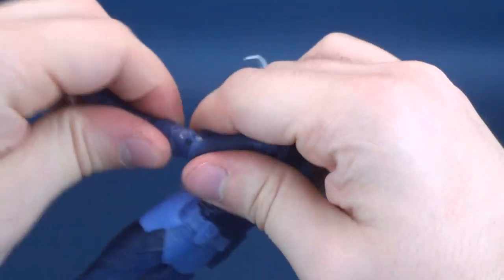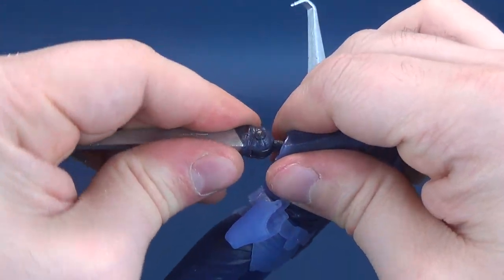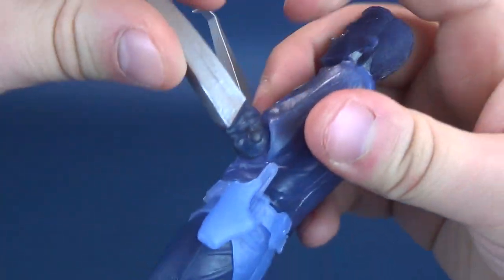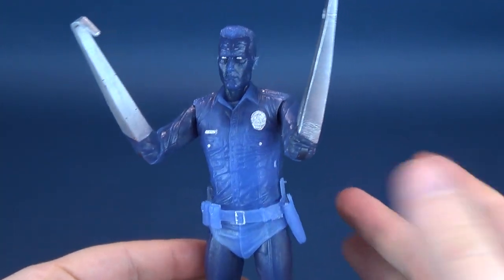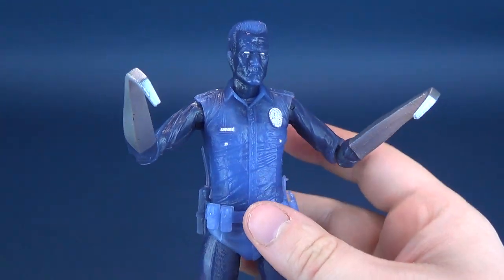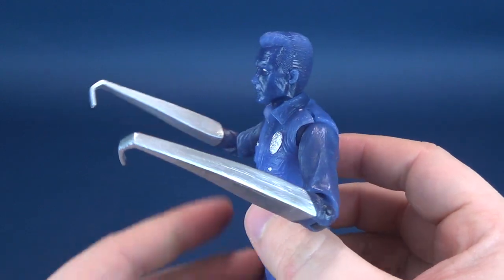You can do that on both sides if you want. Take the hand out, replace it with the hooked hand — be careful you don't pinch your finger. Not bad. It's probably a nice way to display the figure, because among my various T-1000s, I don't think many are currently displayed with the hooked hands, so I'll probably display it that way with this figure.